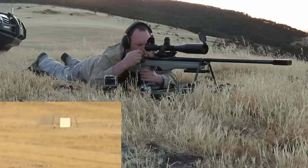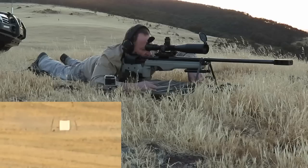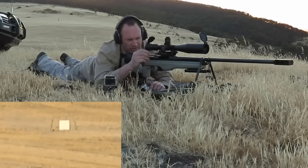Just to the left, 9 o'clock, just behind target. That wind went to the left. Yeah, it beat — I was just about to say that.